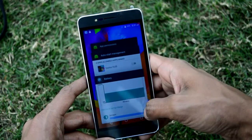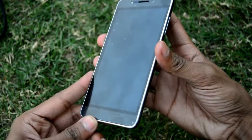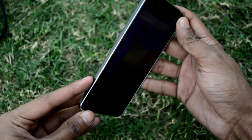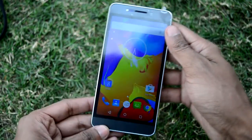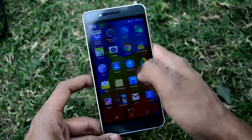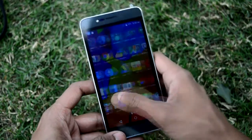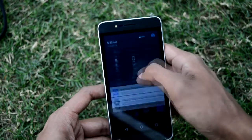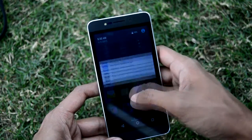This is how the recent apps are cleared — normal, like other Android phones. Let's have a look at the viewing angles. They are good but not so good; considering the price of 477, they are just okay, or above okay. The touch is smooth and responsive.